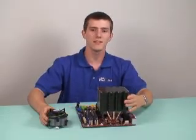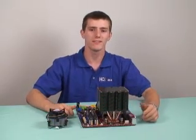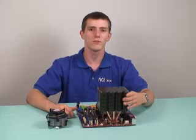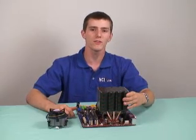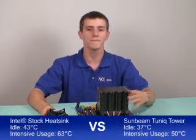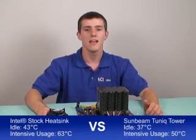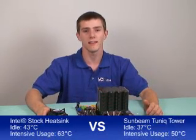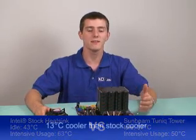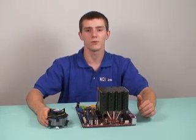For testing of the Tunic Tower versus Intel's stock cooler, we used Intel's Core 2 Duo E6700 processor. With the Tunic Tower, we were able to hold the CPU at 37 degrees at idle and 50 degrees under load, whereas with the stock cooler, the CPU temperatures were as high as 43 degrees at idle and 63 degrees during intense usage. That means the Tunic Tower during intense CPU usage was able to hold our CPU 13 degrees cooler than the Intel stock cooler.